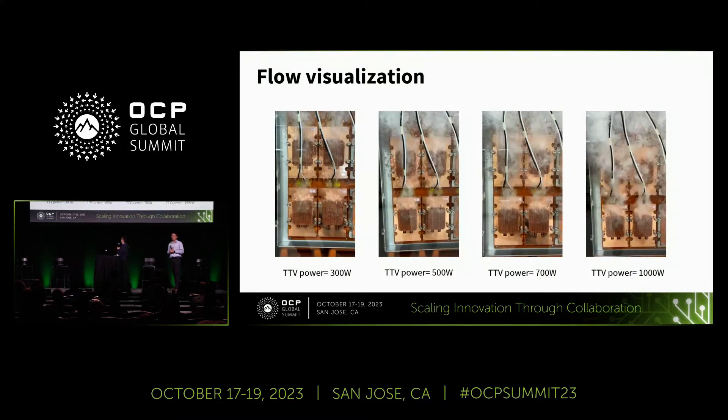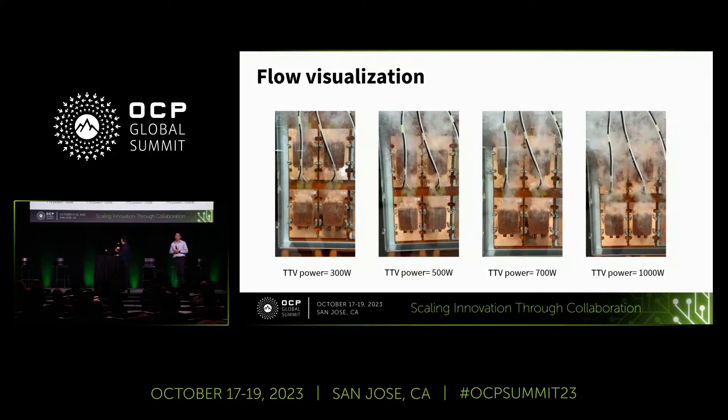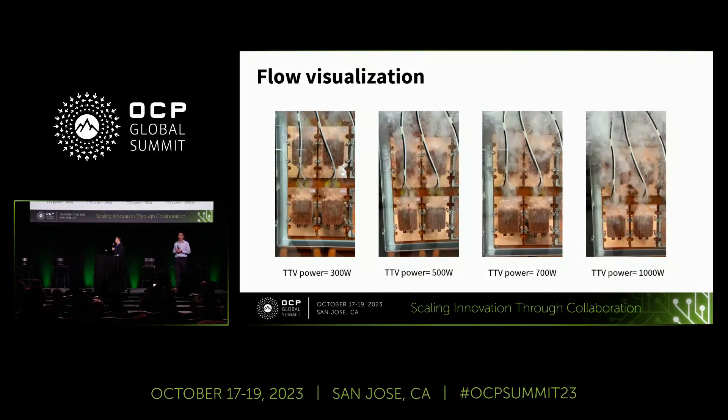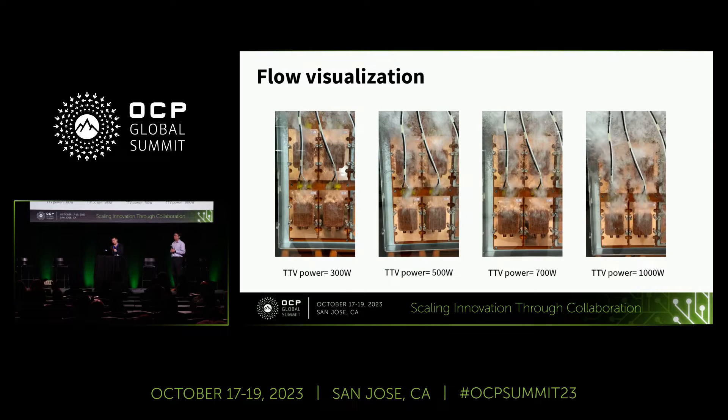In this section, we share a video of our actual test from 300 watts to 1 kilowatt, showing the boiling behavior under different power levels.